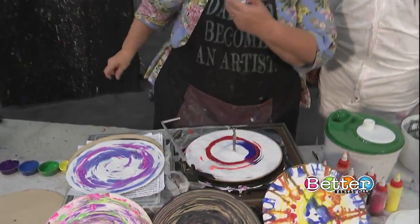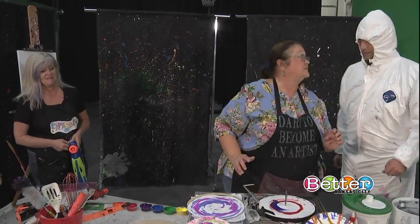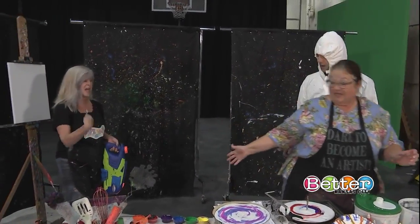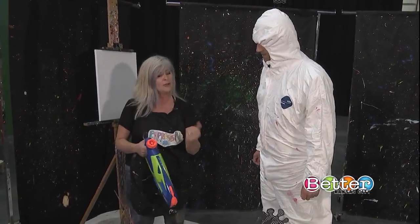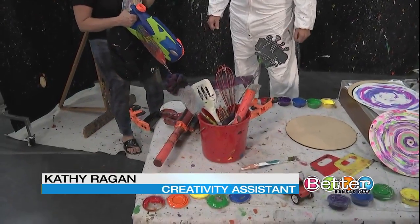Not to be undone, Kathy Reagan of Expressive Arts has brought two of the most favorite tools in the studio for getting expressive. Step aside and let her take over. Many times people think they aren't creative, so we have a few toys for you to play with so you can find your creative child.